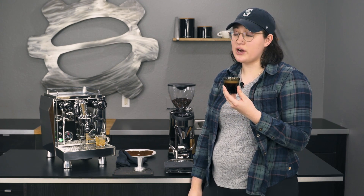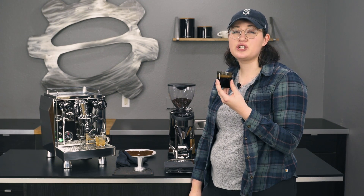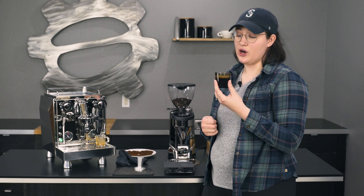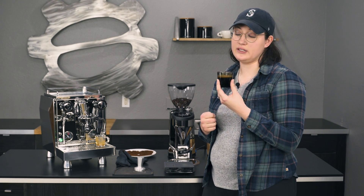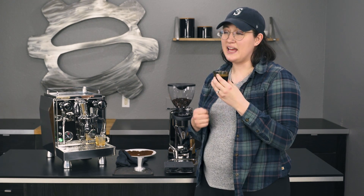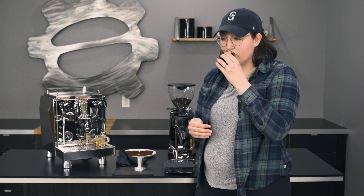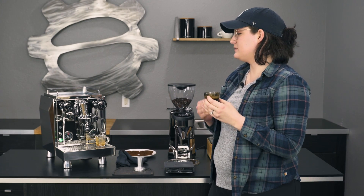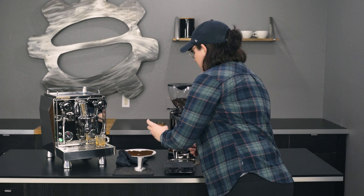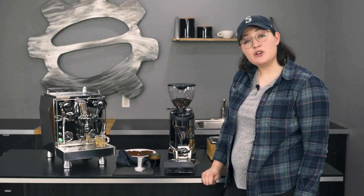This is the Batdorf and Bronson Holiday Blend — really nice, kind of dark, which I like during the winter. It's a little bit more like a warm-you-up, get-you-ready-to-go kind of more like a punch in the face, which some people really like for their espresso in particular. I think this would be really nice in a milk drink. It came out really smooth, even though it was a little bit over, so that's nice. Nice spice note — I love this in a mocha, I would recommend trying it. There you have it, the new grinder from Rocket Espresso. Don't forget to like and subscribe. We'll see you next time.